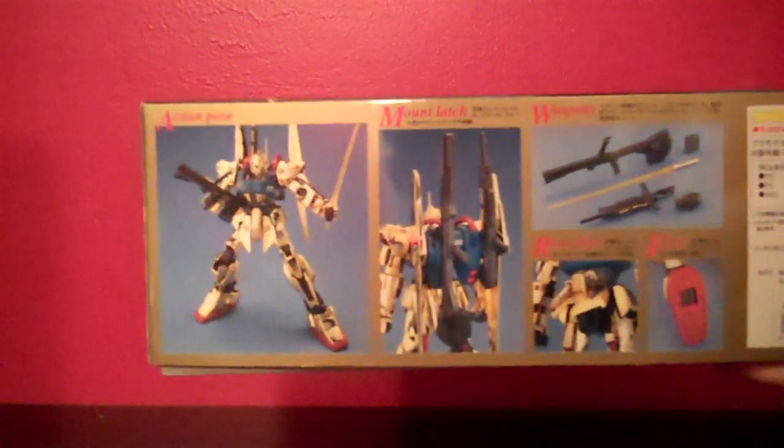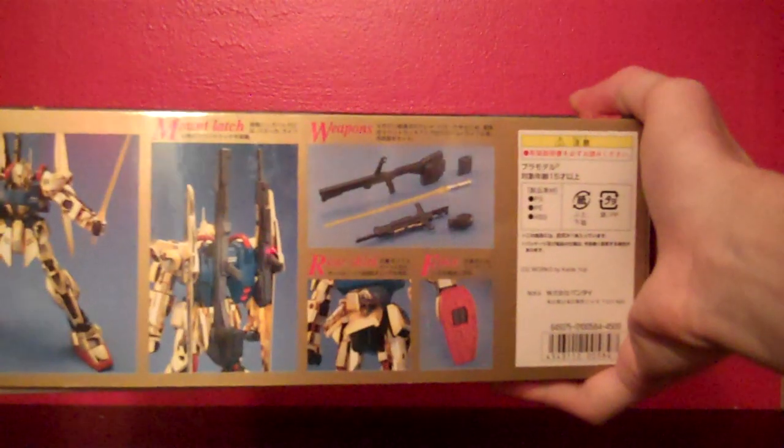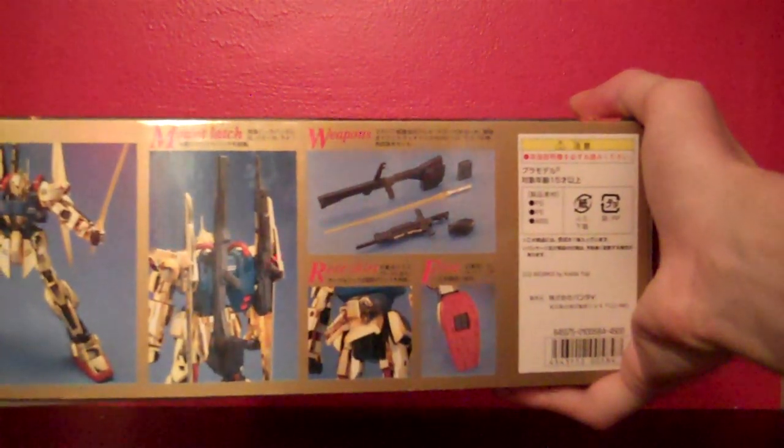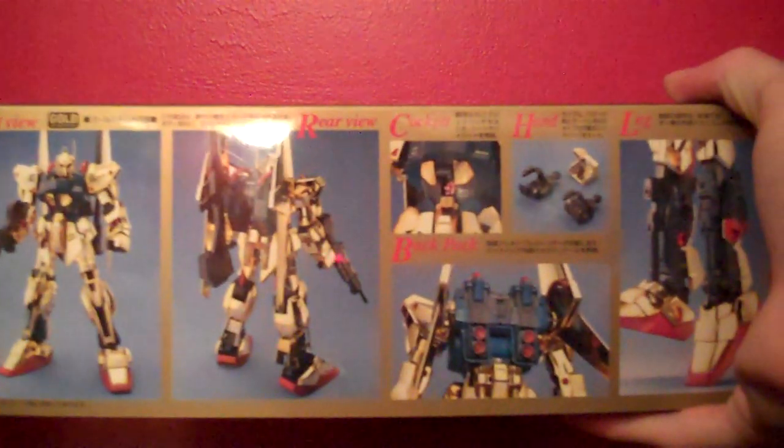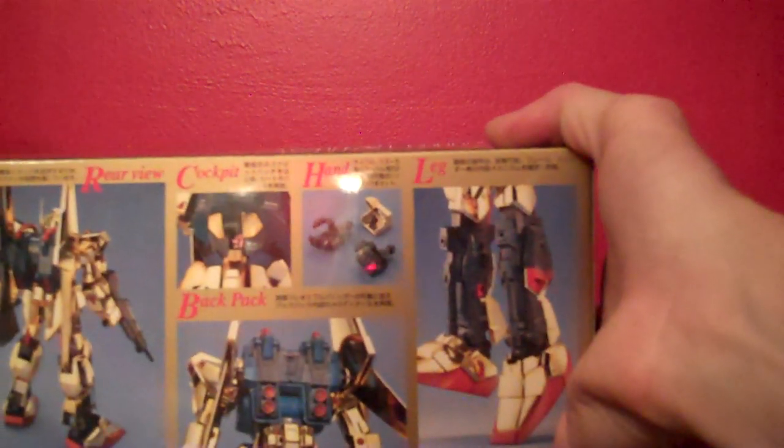There's a side — a little more simplistic than some of the newer MasterGrade boxes. You see a pose of the beam saber, some rifles, all the weapons, showing how the foot is detailed on the bottom there and the rear skirt with the beam saber handles. On the other side: front shot, back shot, shot of the cockpit, the hands, the backpack with all the details there, and then the interior of the leg and the piston that moves. And then there's a shot of the Hyakushiki itself popping the top off of the box.